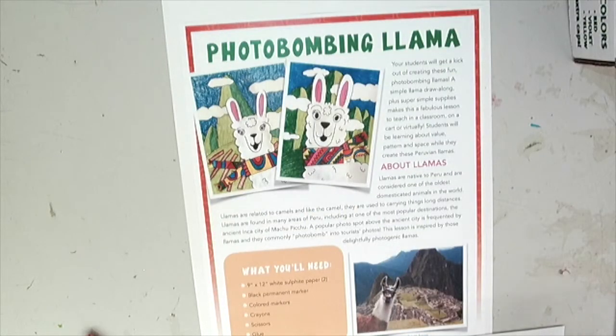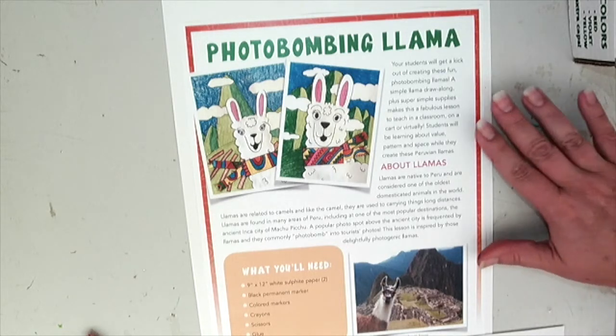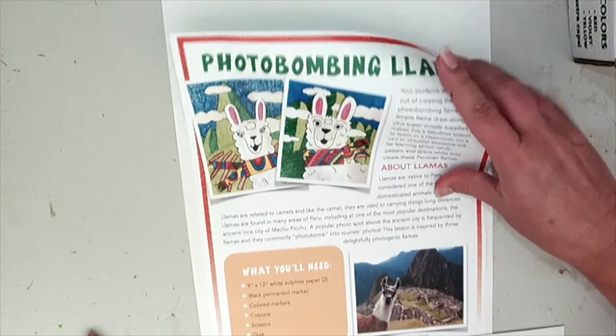Before we get started on drawing our llamas together, I want to tell you a little bit about llamas. They are native to Peru and are considered one of the oldest domesticated animals in the world. Llamas are related to camels and like a camel they are used to carry things long distances. Llamas are found in many areas of Peru including one of the most popular destinations, the ancient Inca city of Machu Picchu. A popular photo spot above the ancient city is frequented by the llamas and they commonly photobomb into tourists' photos. This lesson is inspired by these delightfully photogenic llamas. So let's get drawing.